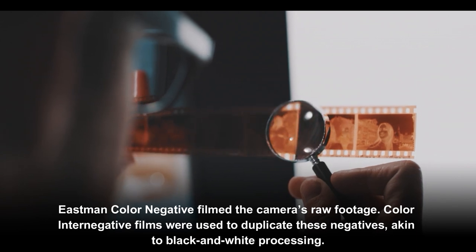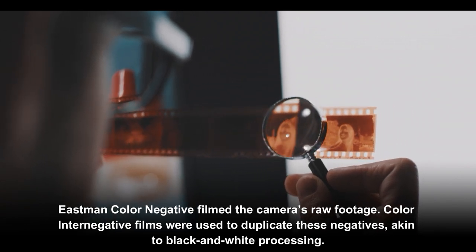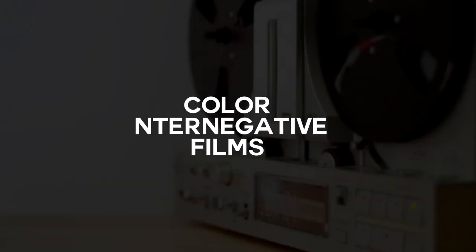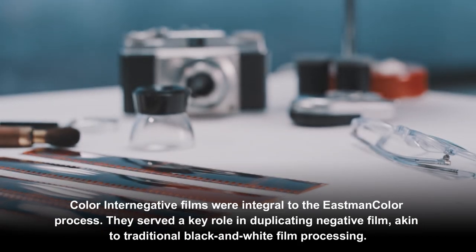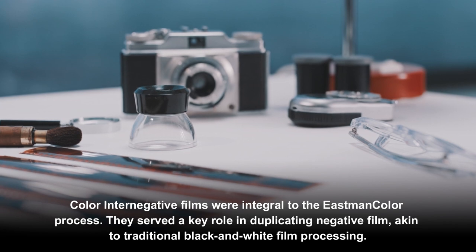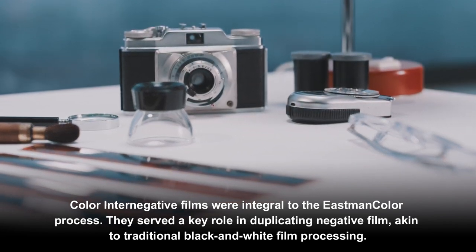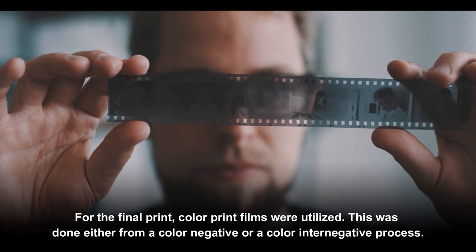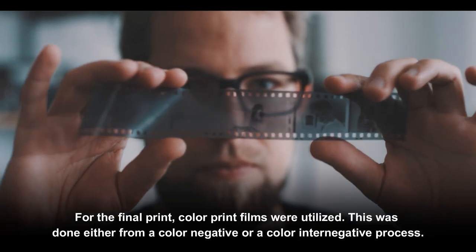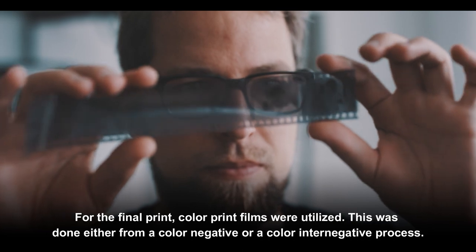Eastman Color negative film captured the camera's raw footage color. Color internegative films were used to duplicate these negatives, akin to black and white processing. For the final print, color print films were utilized, produced either from a color negative or a color internegative.